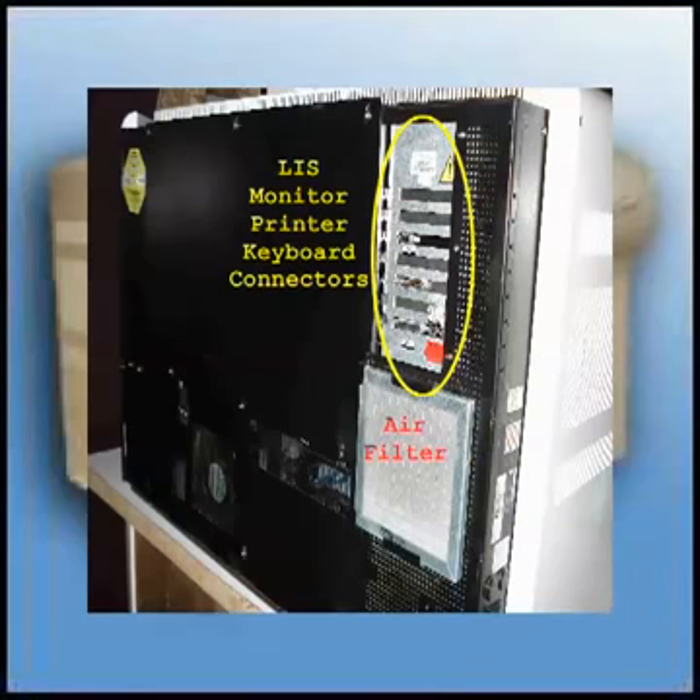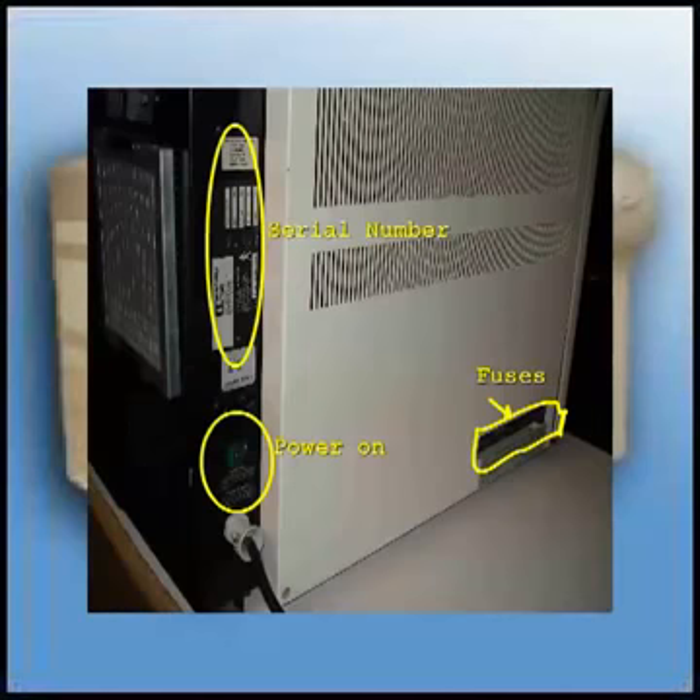Now on to the back of the unit. You have filters. On the top right, you have the connectors for the VGA monitor, the printer, and the LIS.